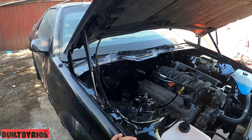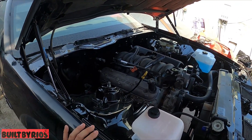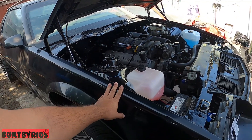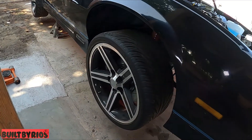From here it goes to exhaust, exhaust goes to tuning, and after tuning it probably comes back so we can finish the Dakota. That's the only thing that didn't make it — the Dakota — and that's about it.